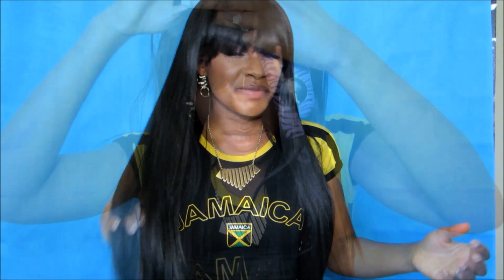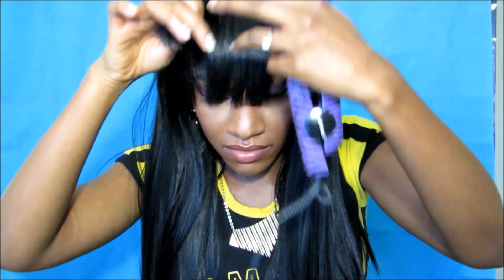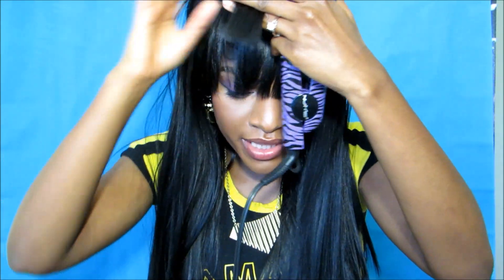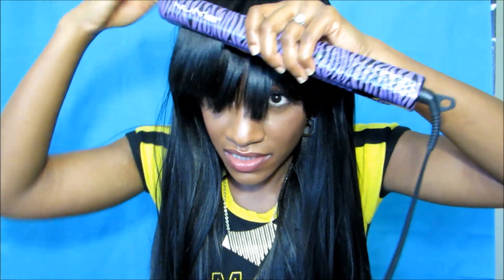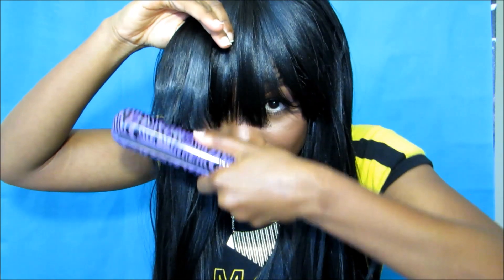They do have baby hairs in the back for that ponytail or high ponytail look. Personally I wouldn't use the baby hairs — I'd probably just cut them off. Pray for me, you guys — I'm doing this so you don't have to experiment. Hopefully this thing curls and I don't ruin the wig.